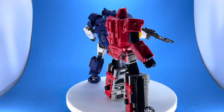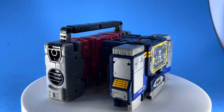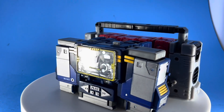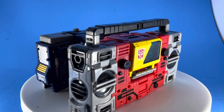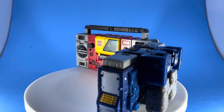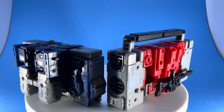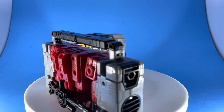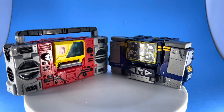Big shout out to Tommy and the Guinea Pig Collective for hooking me up with that one. Here is Blaster with the Earthrise Soundwave — they are just great companion pieces. You can see the big difference in the transformation; Soundwave has a bit more kibble with his arms in the back, but it still works. These two figures complement each other, and I did get a comment in my last Transformers review requesting to see Blaster, so here are both figures — let me know what you think.